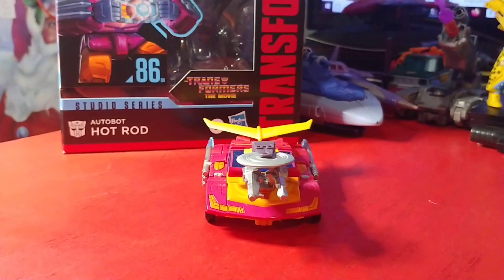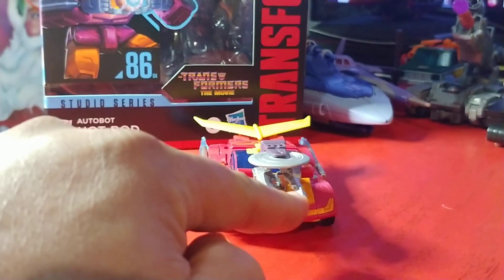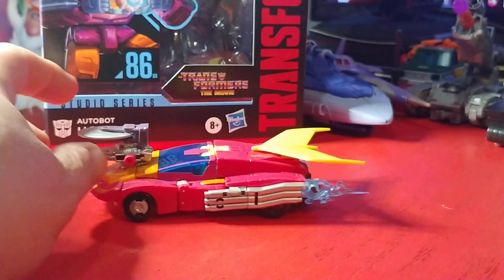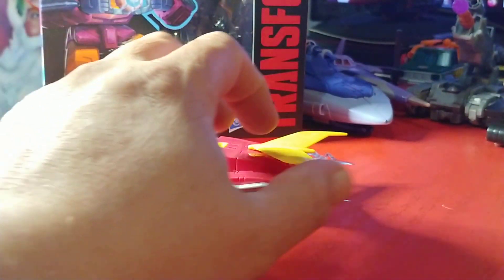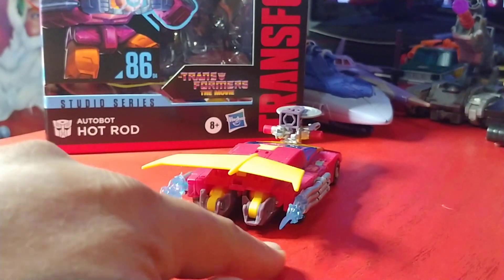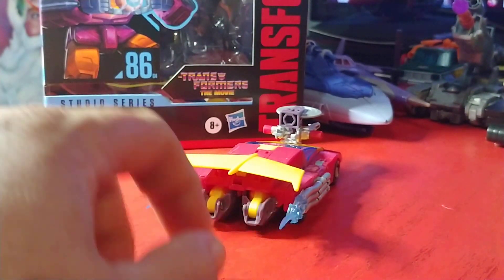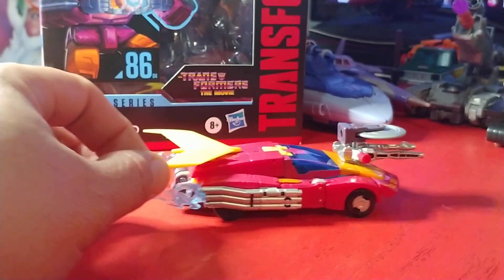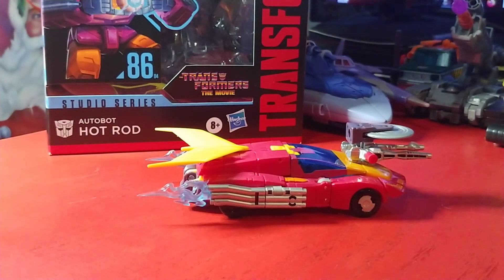Here is Hot Rod with his spinning blade of doom on top of his dual mounted weapons there on his engine block. We take a lap around — we get the little flame effects coming out of the back end of the Hot Rod mode. I love how all this collapses and condenses. Feels really solid, rolls really good. This is not a voyager class figure sold at a voyager class price point — this is a deluxe, very much so.